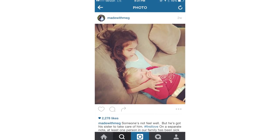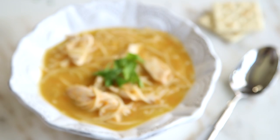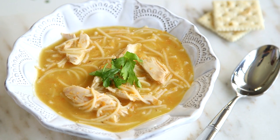Hey guys! If any of you follow me on Instagram, you know that my family has been sick for a little while now. So today we're going old school with a classic chicken noodle soup that's become a staple in our diet.